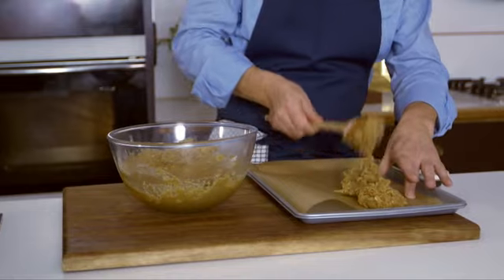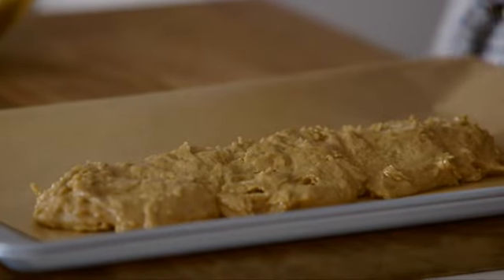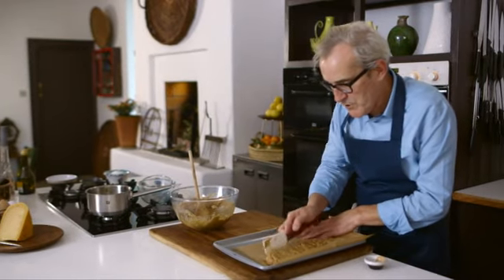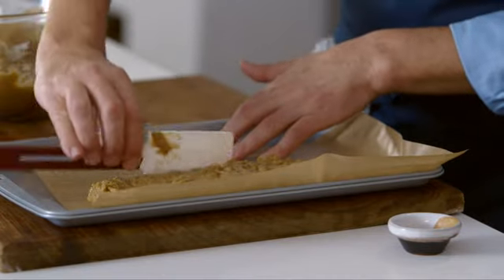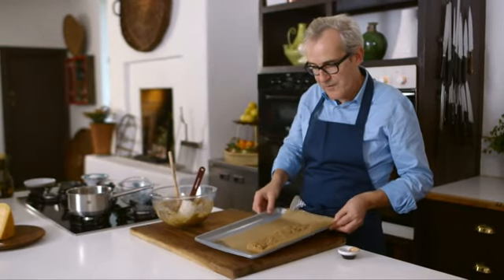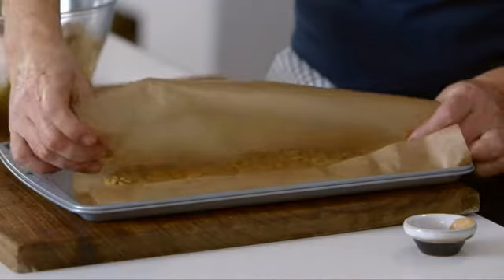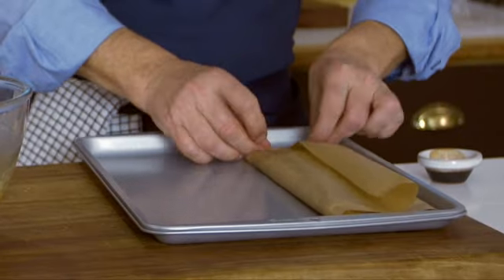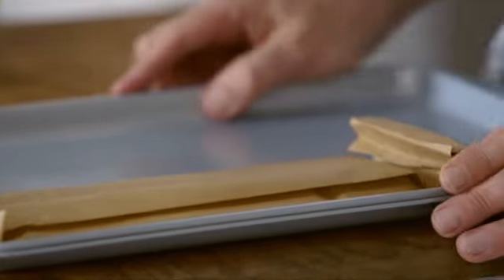I form the mixture into a rectangle — you can make these whatever size you want. I flatten it out and push it to make the shape more formal, right into the edge. So we've got what one could vaguely call a rectangle, and then I just wrap it in the parchment, compacting it as I go, fold up the ends, getting it neat. Then this is going to go into the freezer until it's completely frozen.